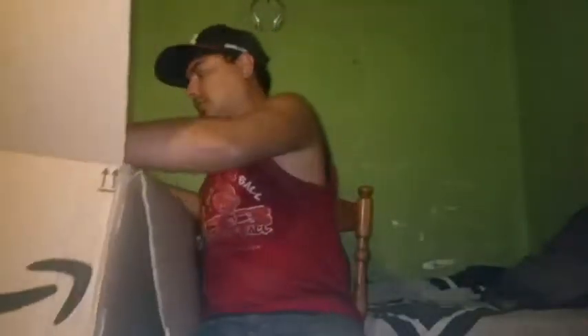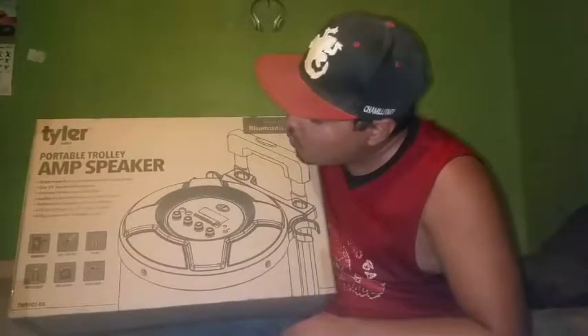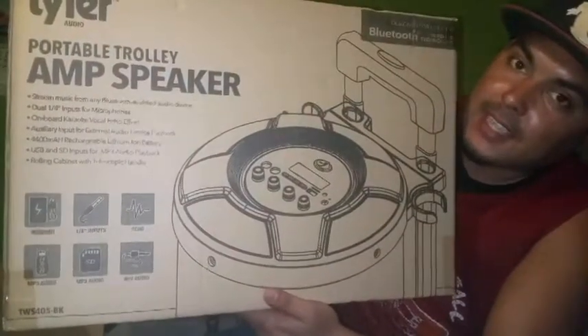First box. Too big. Second box. This is the Tyler Portable Trolley Amp Speaker. Well, you can look at yourself — I don't want to read that because I can't see; it's blurry.